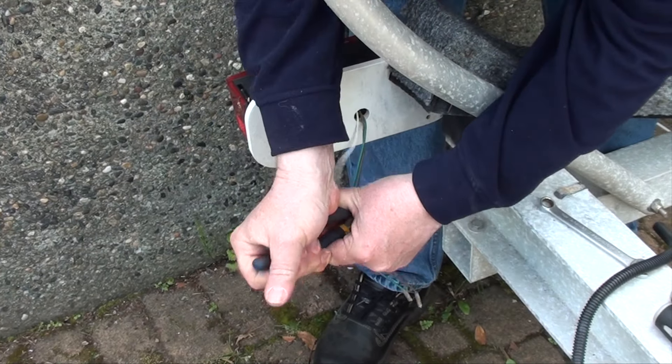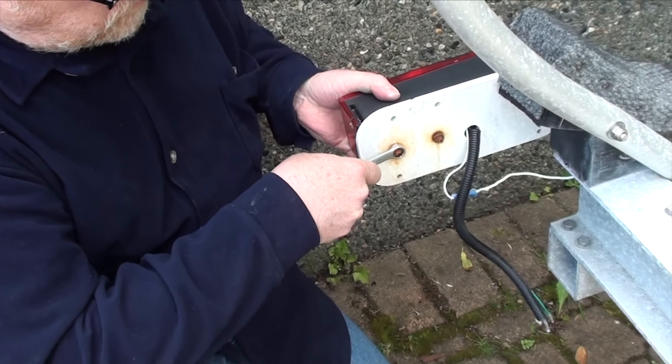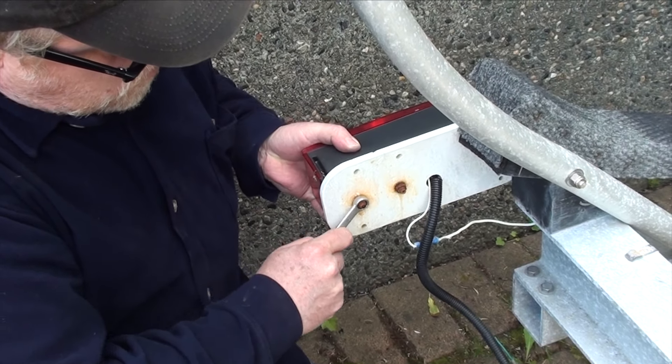Okay, the first thing is to strip off all the old wire, and I do mean all of it. Do not try and reuse the old grounds, okay? Just don't.